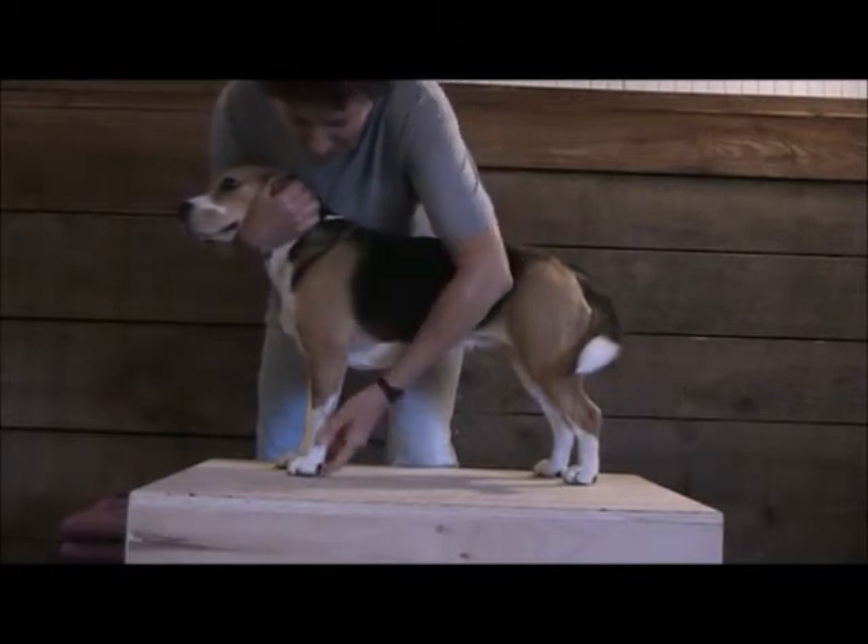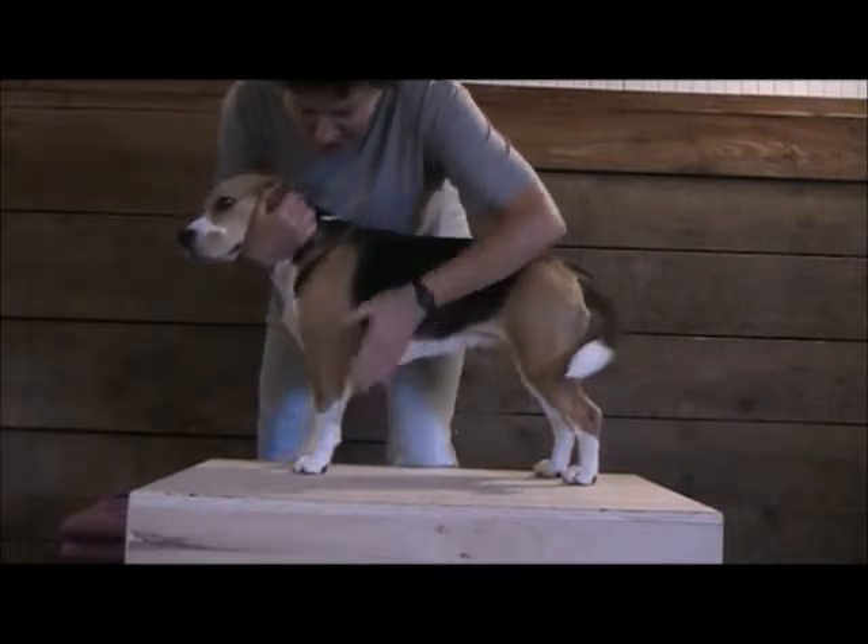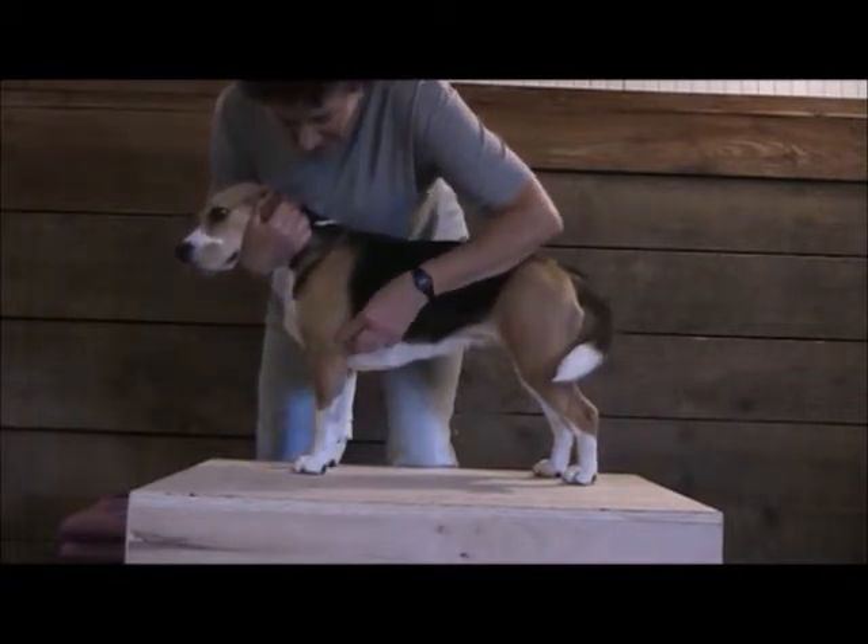This is the elbow joint. When I flex the elbow joint, I bend it. When I extend the elbow joint, such as when the dog is standing, that's extension.